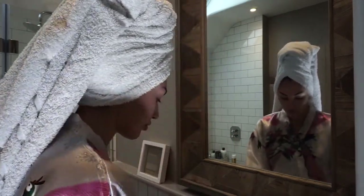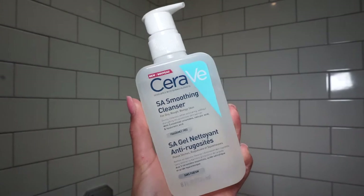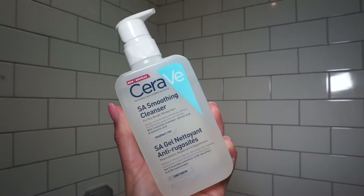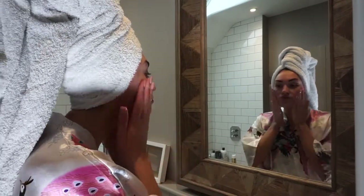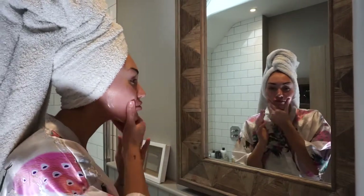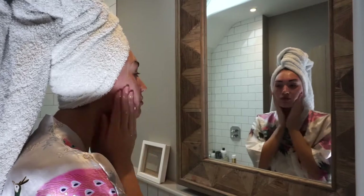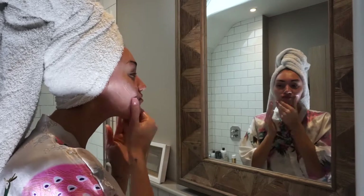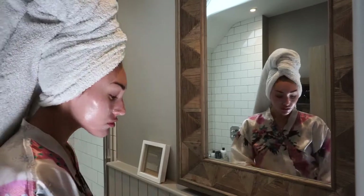I grab my Cerave cleanser — this is the salicylic acid smoothing cleanser. This is great if you have breakouts; it really helped me. I put this on damp skin and work it into my skin, making sure to get the neck. Then I go in with my flannel and just wipe it away.